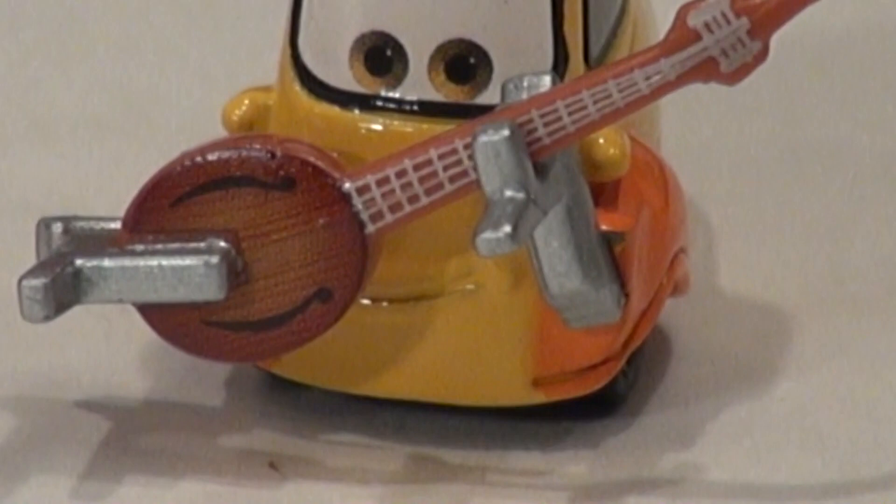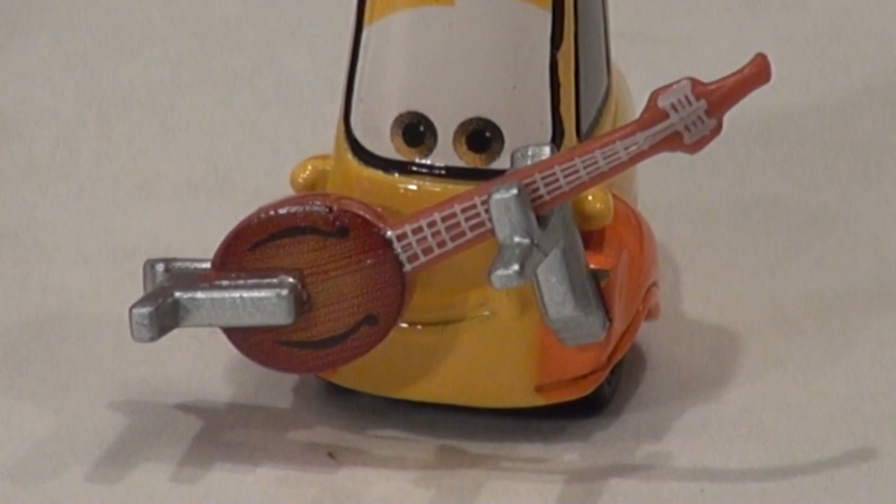Next guy is guitar-playing Guido. I don't know what kind of guitar that is — if you know what it is please let me know. It's not a mandolin, I don't think. Let's turn him sideways to have a peek.